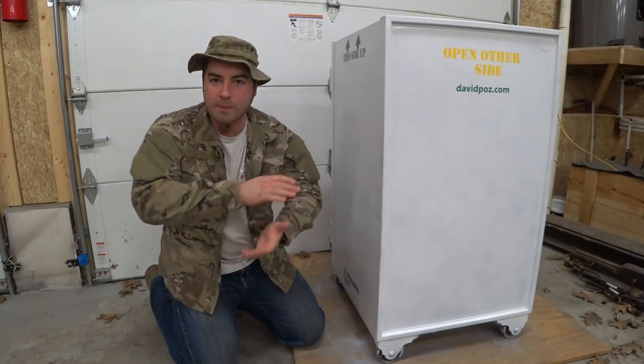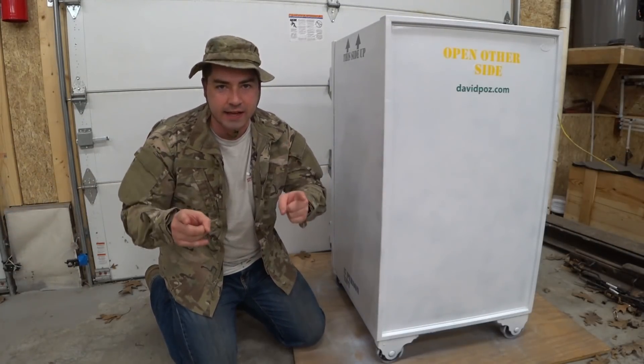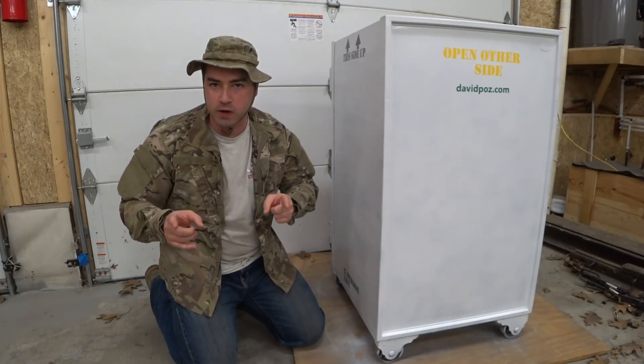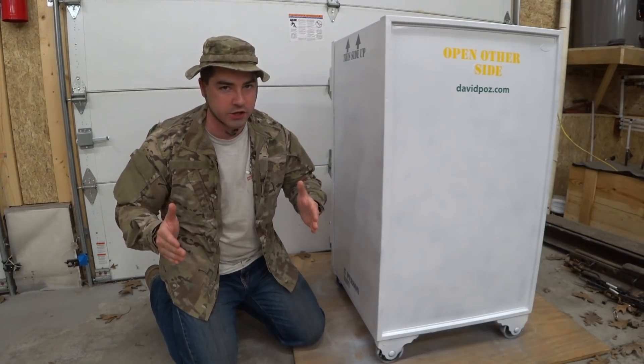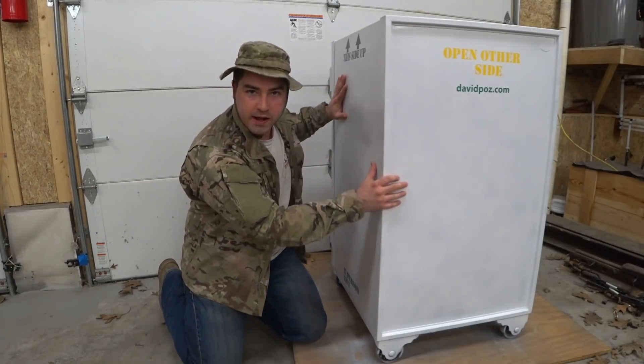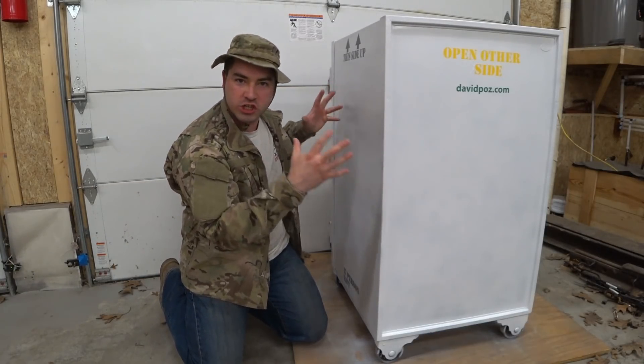So we need to make a backup system to this backup system. When this solar flare hits, it's going to wipe out all electronics unless you protect them. The best way to protect electronics is to put them inside a Faraday cage. I'm going to build a Faraday cage out of this large steel box.